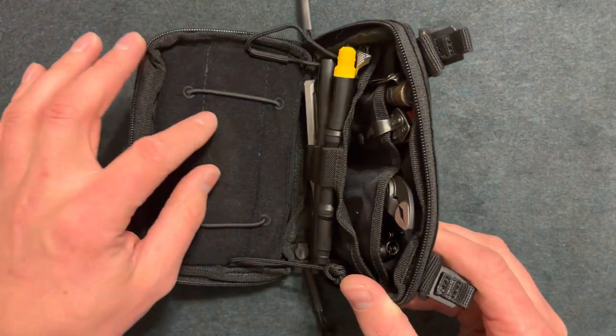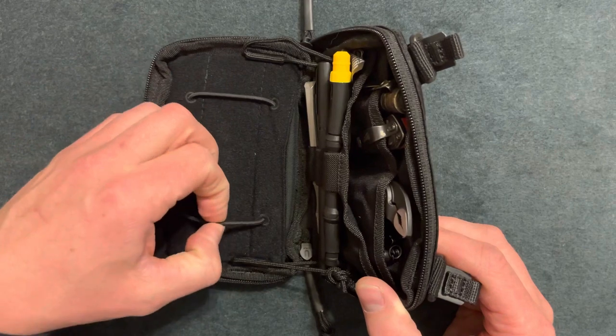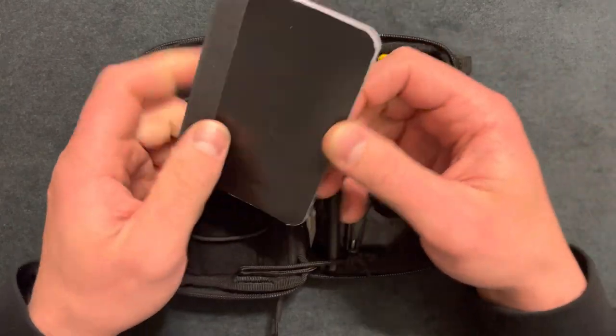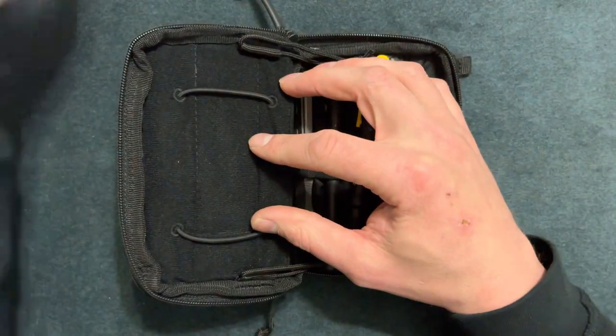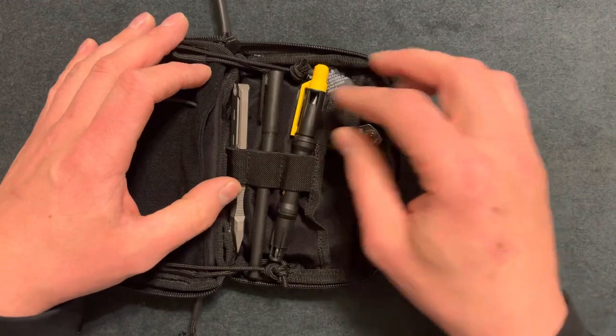It has these bands to keep this side from falling down. I believe this is where you keep your cell phone if you put one in here. It also has a pocket on the back side, which I put a notepad in — that's about 33 cents from Walmart, so cheap enough.